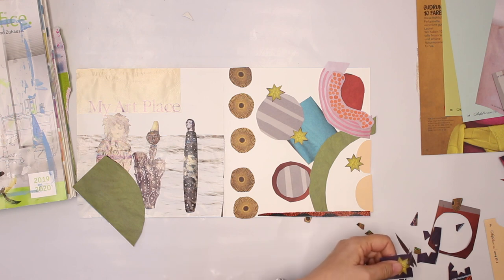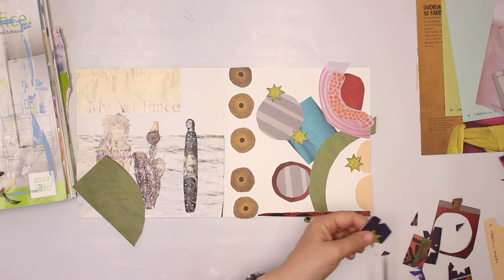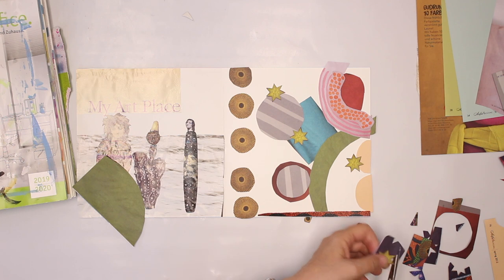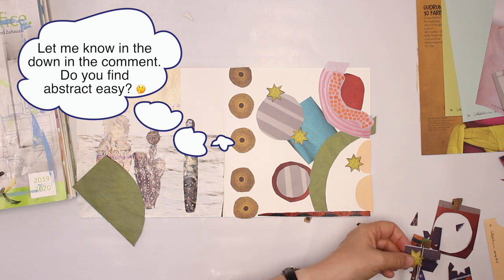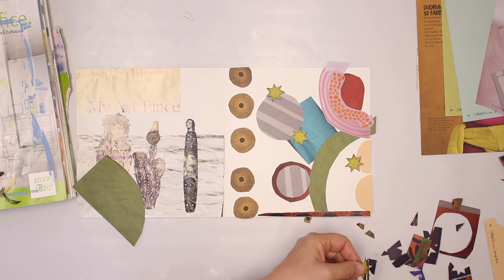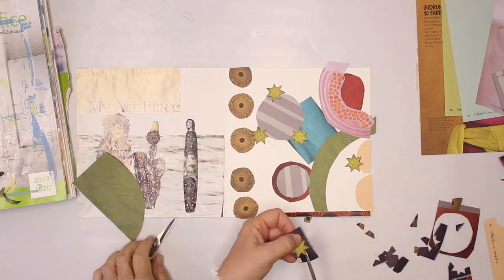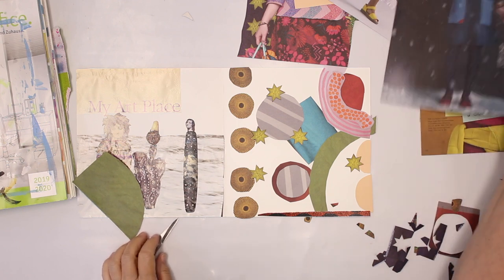Some collages are already quickly done because you see something and you have an idea. But others, especially abstract — I find abstract not to be easy. Maybe it's just me. How about you? Do you like abstract work? Does it come easy to you? I usually have to think more about how to arrange things: what do I need, what can I leave out?